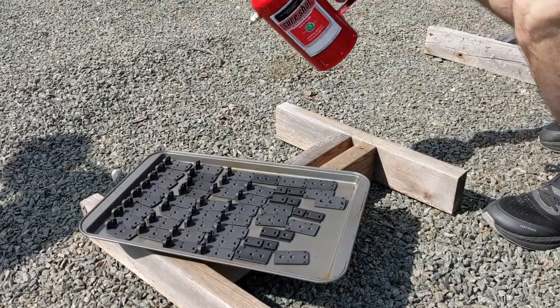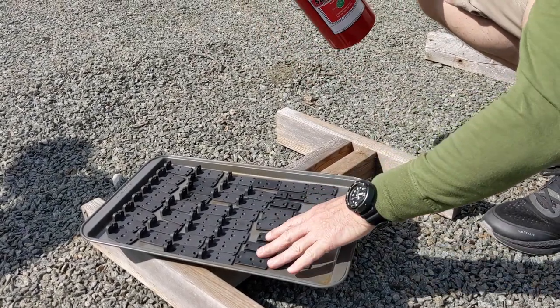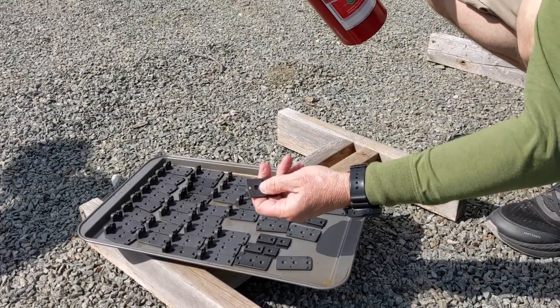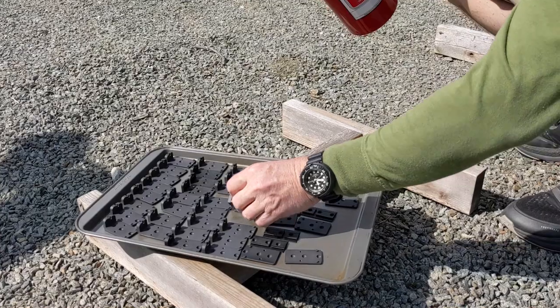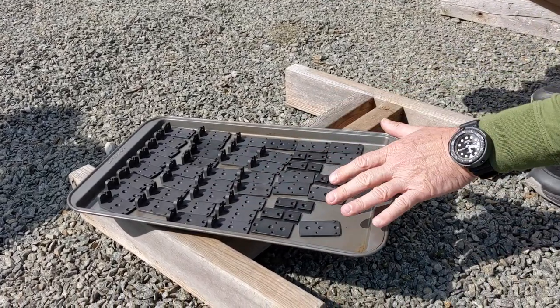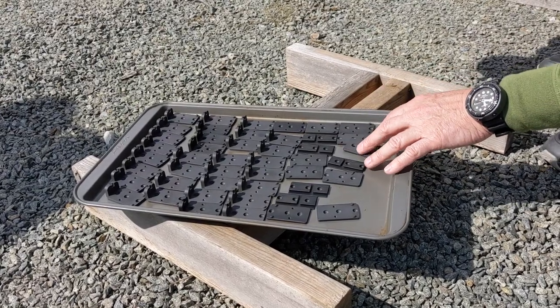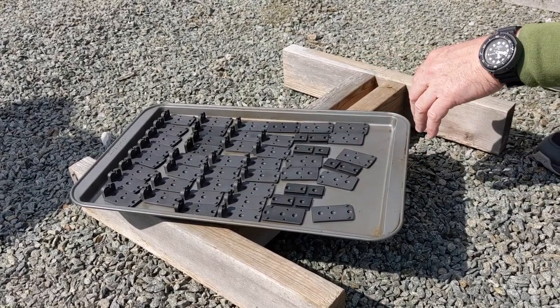Hey guys, Steve here with AccuracyX. We've got a bunch of our multi-site modules here. Everybody knows about our multi-site system — this is our patented system with the index recoil lug, and we make modules for all kinds of optics. You can see here we've got Acros, we've got Trijicon, we've got Co-Witness stuff, we've got some Seymour stuff — a bunch of different modules here.